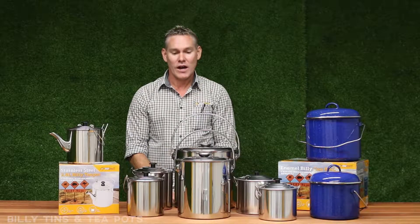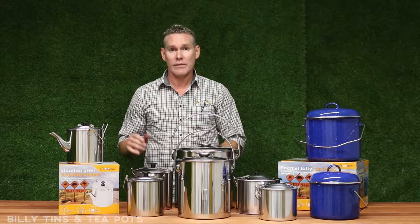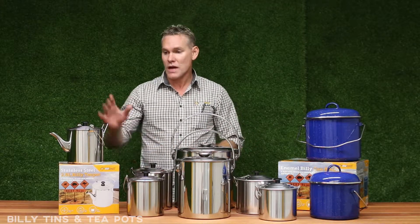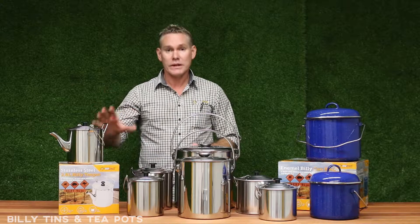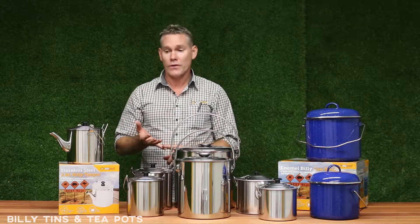Hi, I'm Jamie from Oztrail. I'm here to talk about our fantastic range of teapot billies and billied kettles. I'll start with our stainless steel billied teapot. These are traditional, great for open fires and stovetops.